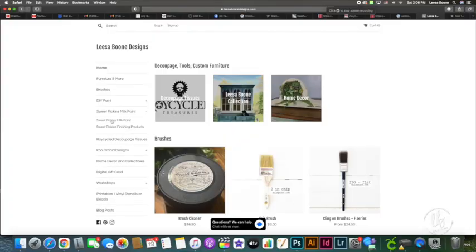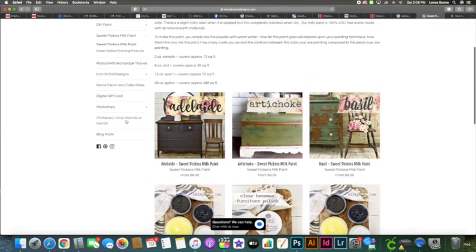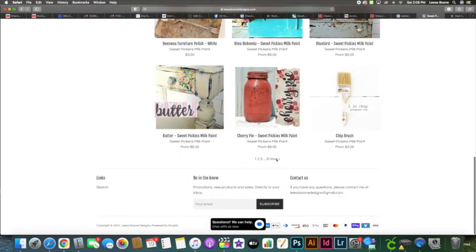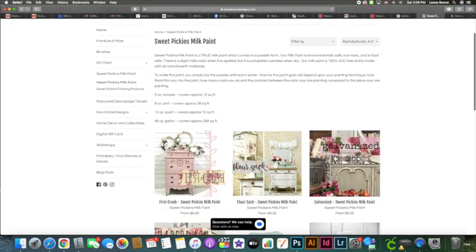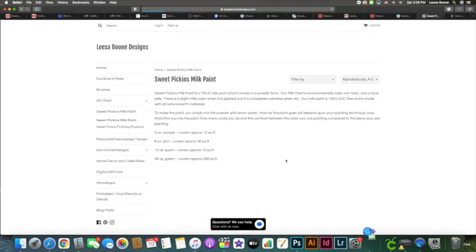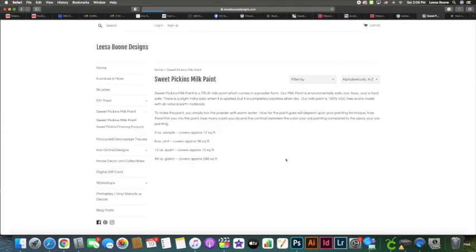There are so many beautiful colors and of course you can mix them — just mix whatever ratio of powder and add your water and Extra Bond. I invite you to log into my website, lisaboondesigns.com, and click on Sweet Pickens Milk Paint. You'll find basic information and all the colors Sweet Pickens offers — they're gorgeous. We also carry Cling On brushes, wax brushes, hemp oil, oil waxes, a special lye brush cleaner, and much more.